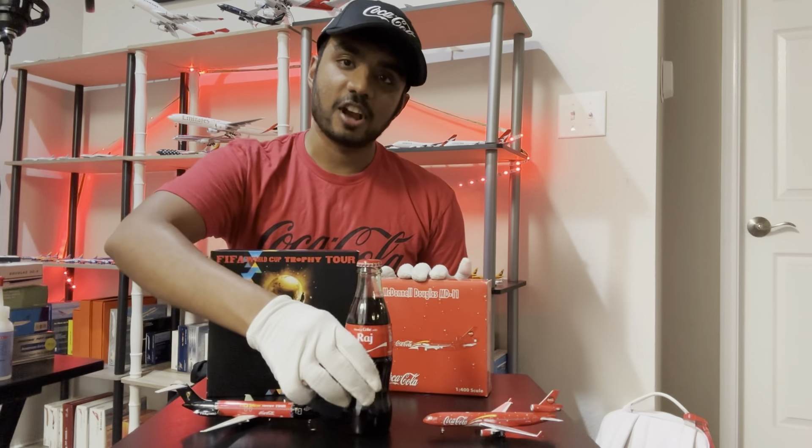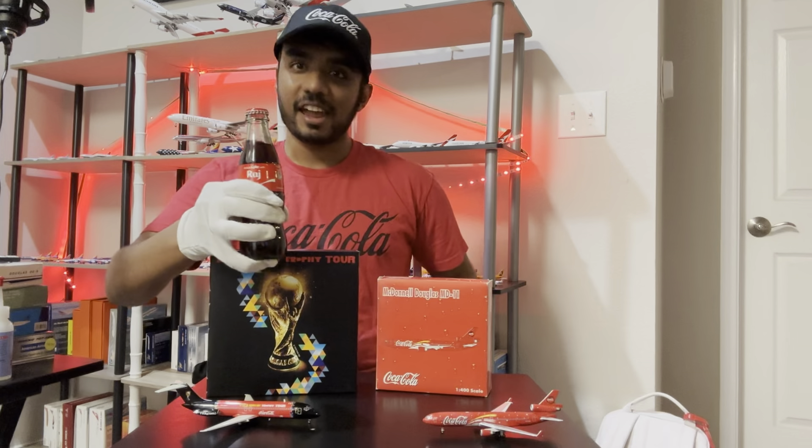What's up y'all, it's Andrew aka Life of Little Raj back with another video, and today we're going to be doing something a little bit different. Today we're going to be doing some Coca-Cola airplane model reviews. So these two models are part of my collection. These models I had before Airliners International. I figured I'd change up the routine a little bit. So without further ado, let's share some Coke together and get ready for takeoff.